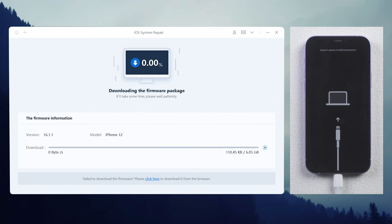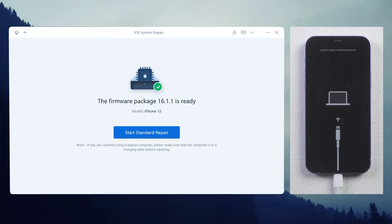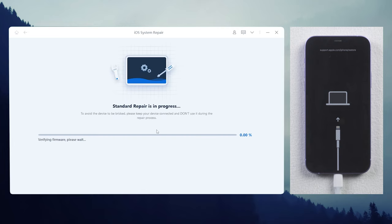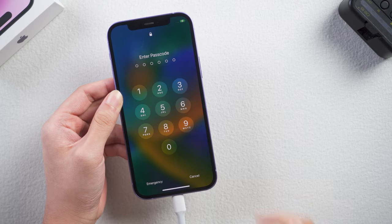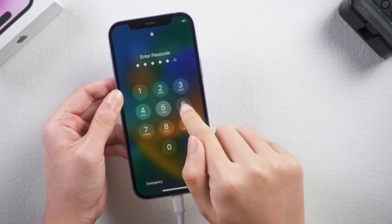Click the download button and wait. After that, click start standard repair and wait for it to update your iPhone. This process takes about 10 minutes. Once completed, enter your passcode to check if you can open your iPhone smoothly.